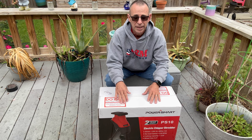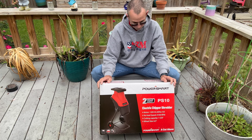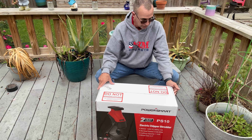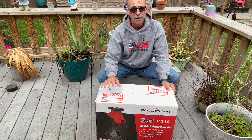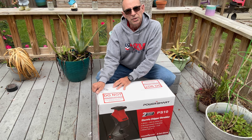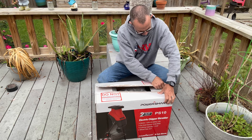Today PowerSmart sent me this chipper. It's an electric chipper shredder — the PS10 electric chipper shredder. You can go as big as one and five-eighth inch branches in here. The problem I have doing a demo slash review on this machine is I don't usually have anything that big. So I went around my yard and found some twigs and a palm tree seed pod part, and we're just going to try.